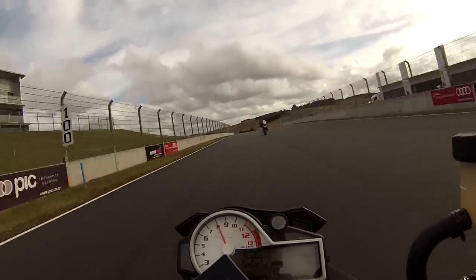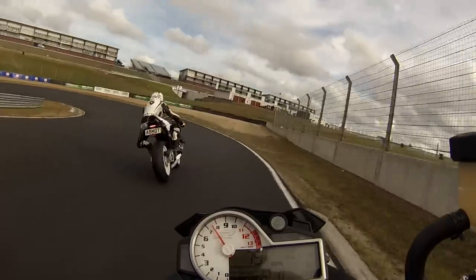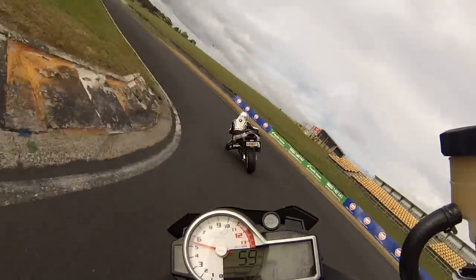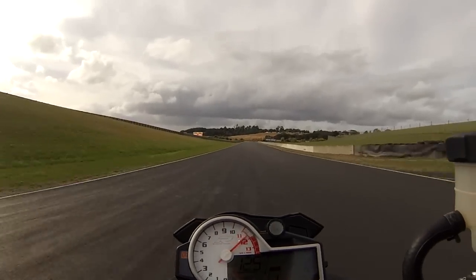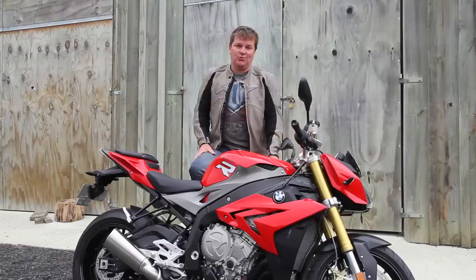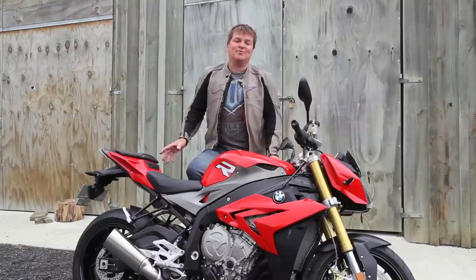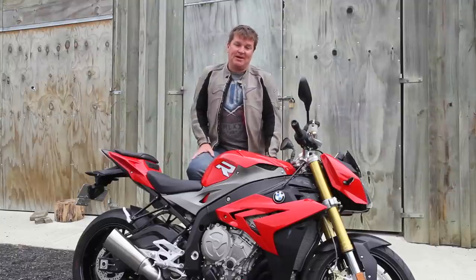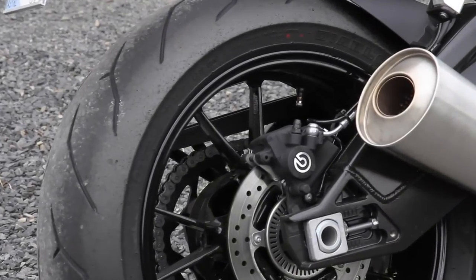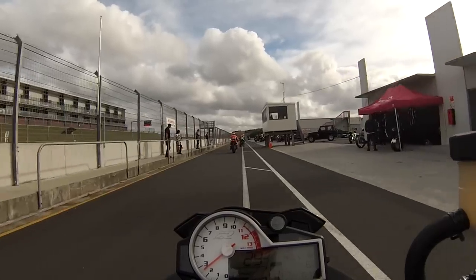Not only have we spent a lot of time on the road on this S1000, we've also been to Hampton Downs, our local racetrack, spent the day there, fiddled with the switches, had a blast around just to see what it's like. Quite unbelievably it's almost as good as the RR Superbike, and the proof in the pudding is the back tyre. After spending a day at Hampton Downs on a road bike you'd expect it to be destroyed, but being able to set the S1000 up how you like it, firm it up for the racetrack and making the most of the traction control system, that tyre is still good to go for the trip home.